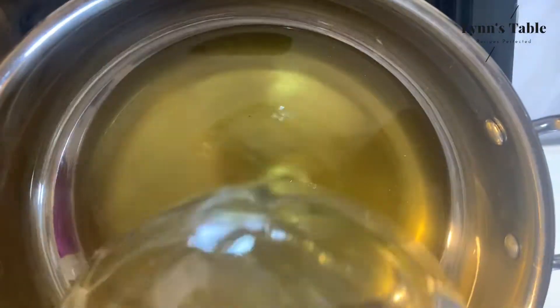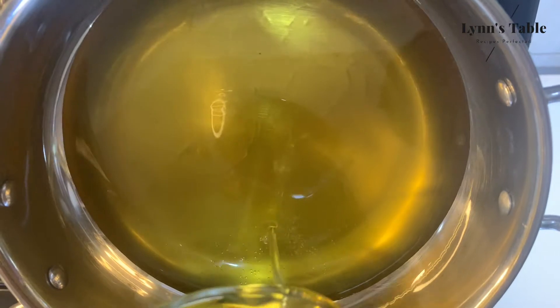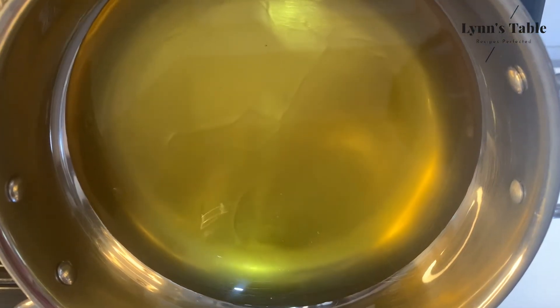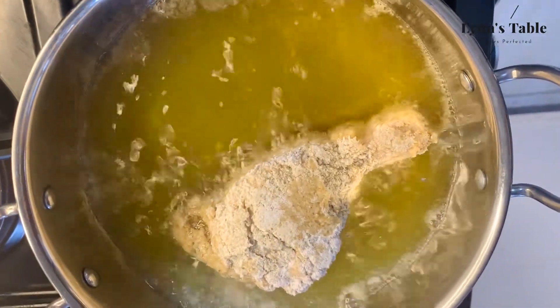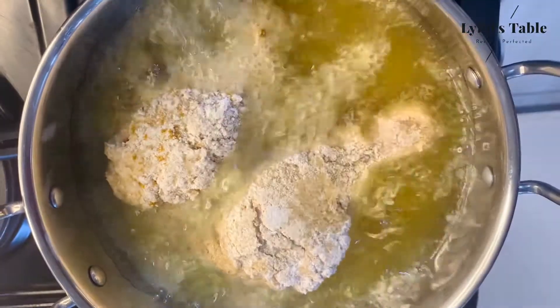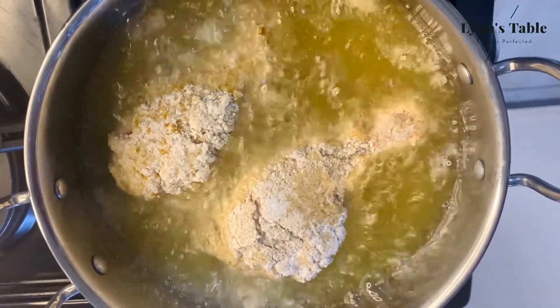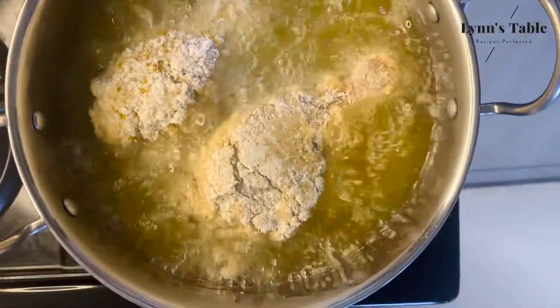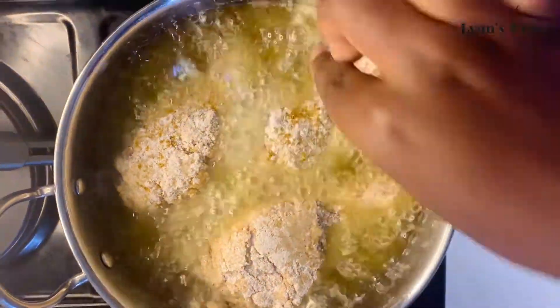I'm adding two bowls of cooking oil to the pan and heating for about 60 seconds. Dip the chicken pieces into the oil and let them fry for 15 minutes each side. Make sure they are spaced — do not pack the pan with pieces of chicken.